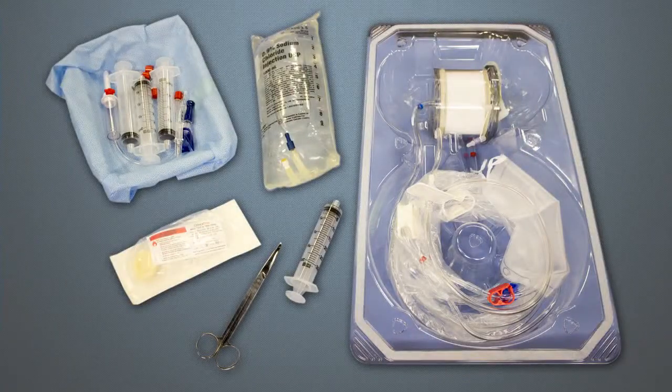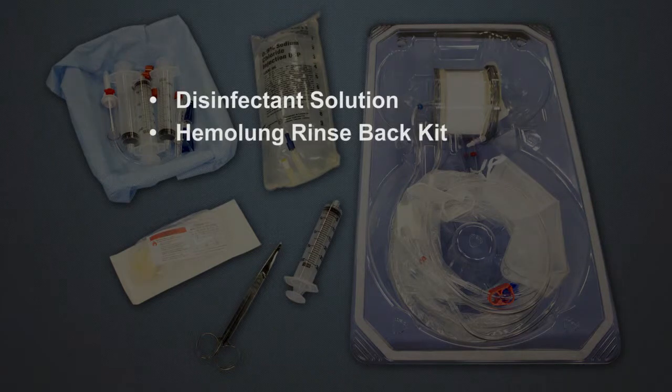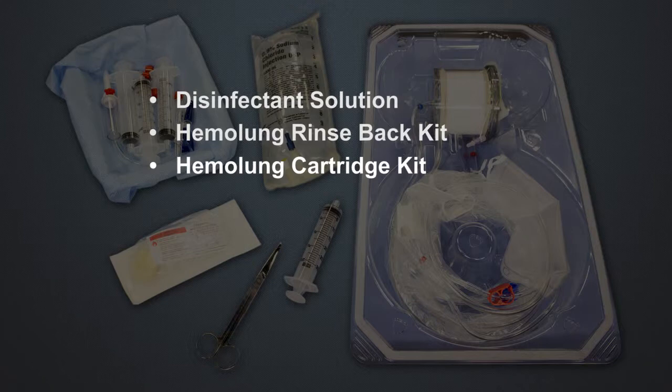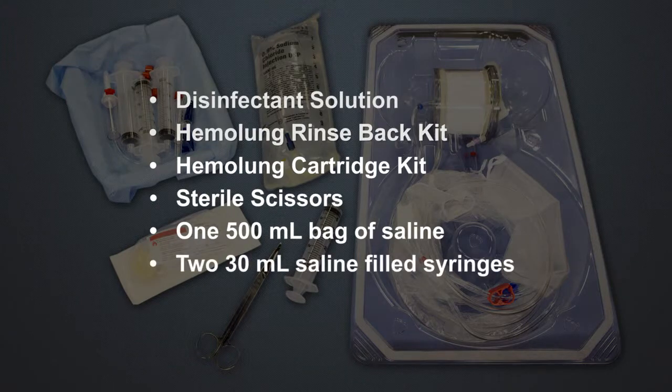Prior to changing the Hemolung cartridge, collect the following supplies: disinfectant solution, Hemolung rinse back kit, Hemolung cartridge kit, sterile scissors, one 500 milliliter bag of saline, and two 30 milliliter saline filled syringes.